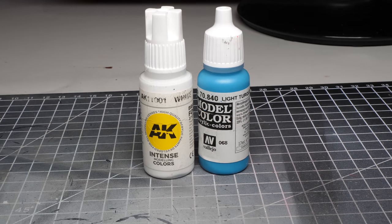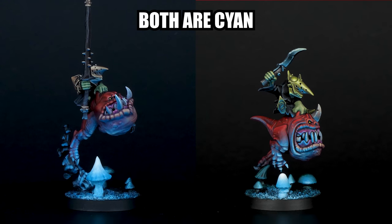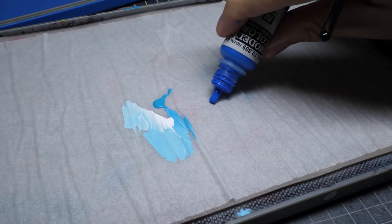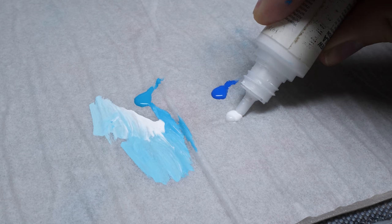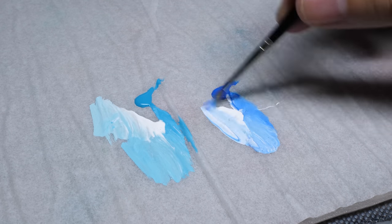I didn't mention this yet, but it also matters which color of OSL you are going for. In this case I am using just white and cyan. I would always recommend going for turquoise or cyan rather than blue, because you don't lose as much saturation. If you were to use basic blue, you would have to mix in a lot of white, and blue loses saturation, so the resulting effect wouldn't look as good.